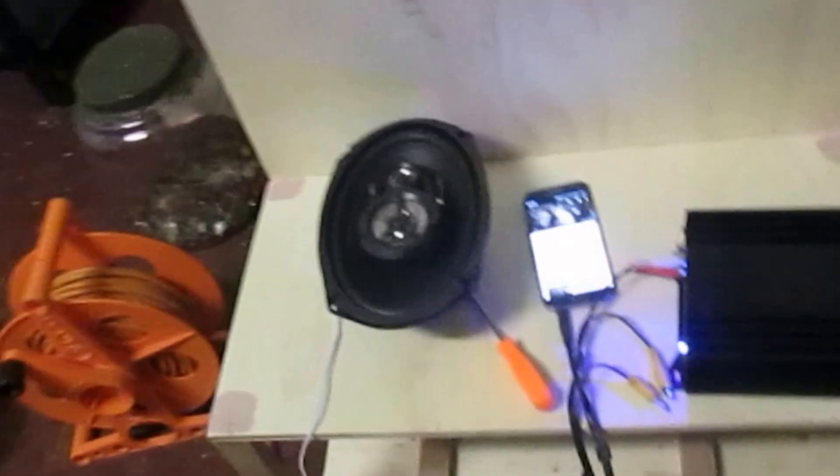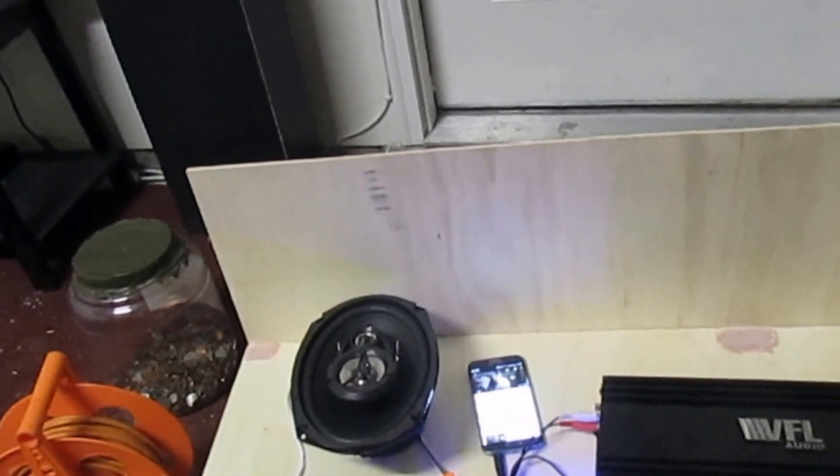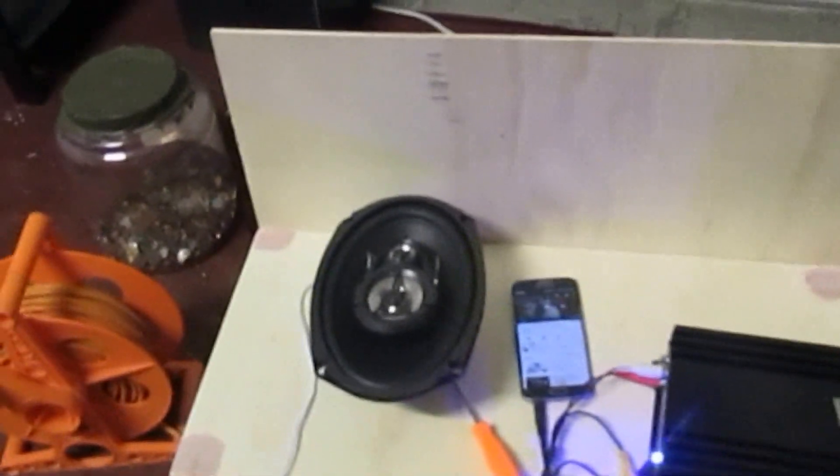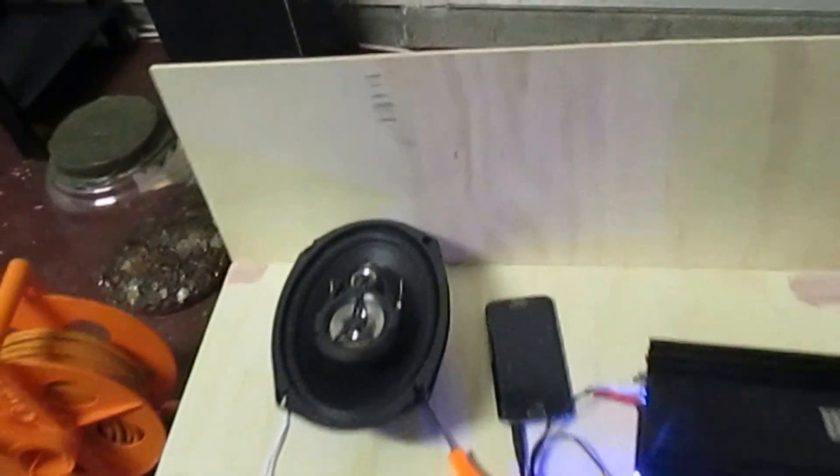As y'all can see, I got the battery rack slash amplifier rack almost complete. I just got to make some minor touches on it. I don't know if I'm going to wrap it or pan it. But this is how it turned out — I put mad hours in last night to try to get it mostly done. Most of y'all are going to wonder why I got that back piece on it. Just in case I run out of room up here for amplifiers, I can add some up there, and that back piece is going to be on the back of my box.